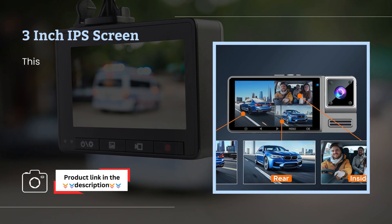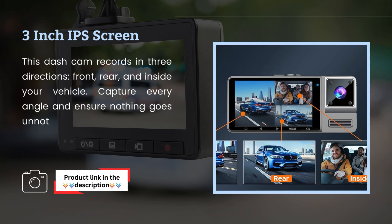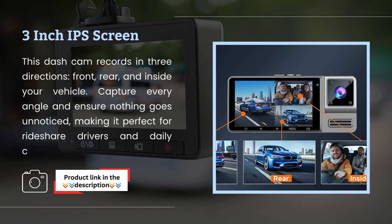3-inch IPS Screen: this dashcam records in three directions — front, rear, and inside your vehicle. Capture every angle and ensure nothing goes unnoticed, making it perfect for rideshare drivers and daily commuters.